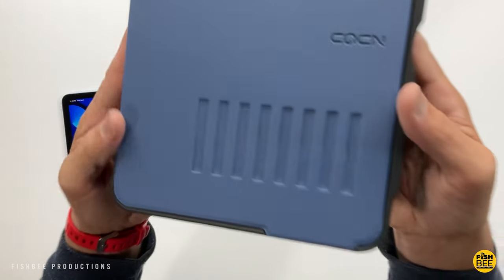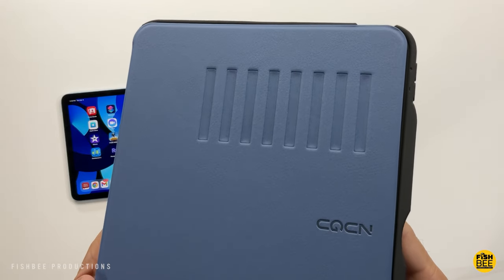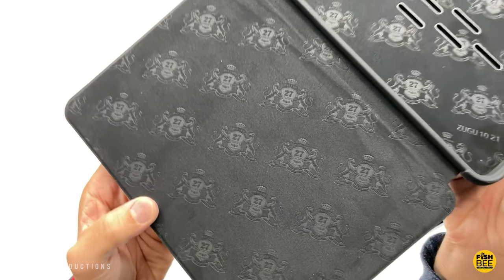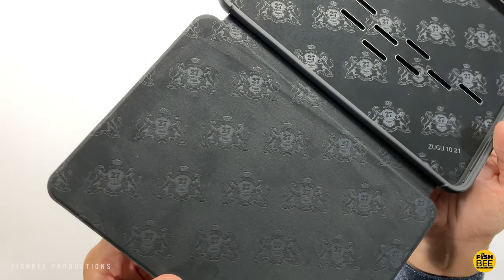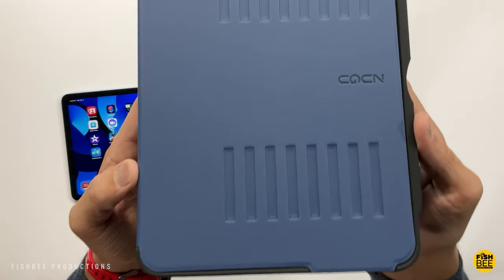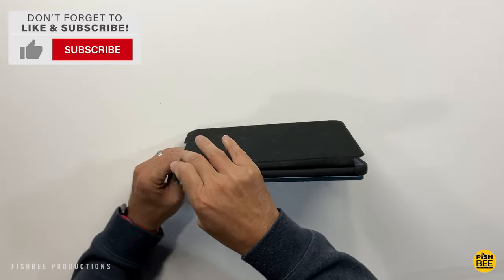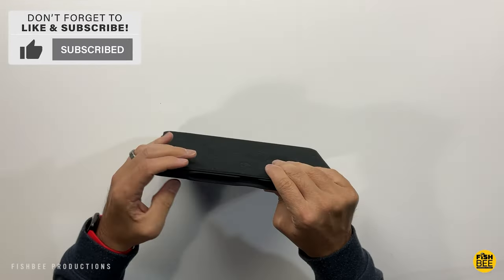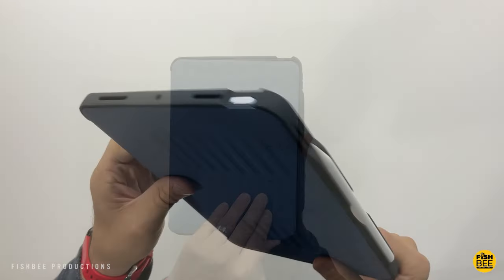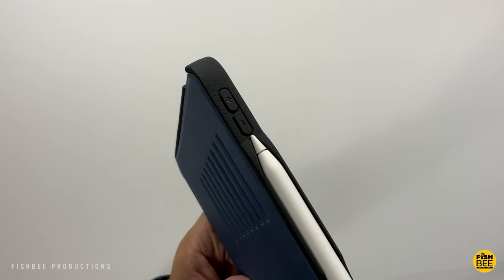The next case is by Zugu — this is one of the more expensive cases in the video. It comes in red, pink, brown, black, berry purple, and the slate blue shown here. It has a nice soft touch material on the inside, a leatherette material on the outside, and softer TPU around the edges. It has the auto sleep and wake function, with a really nice taper where the power button is, and volume buttons covered by the TPU material.